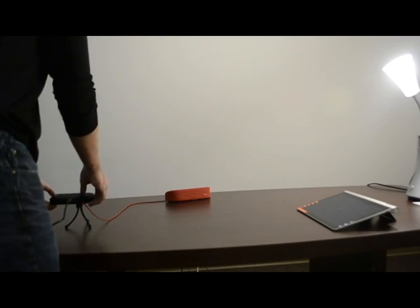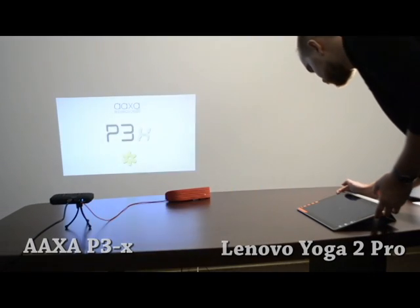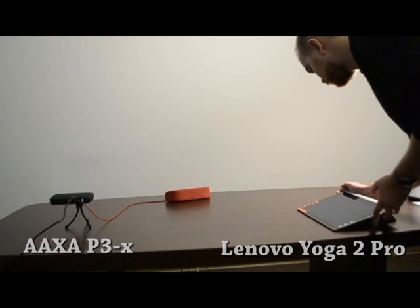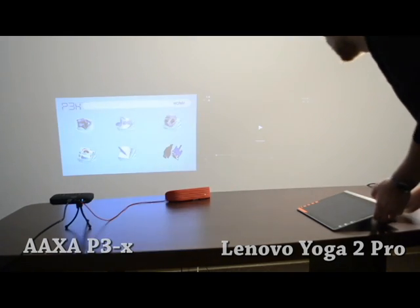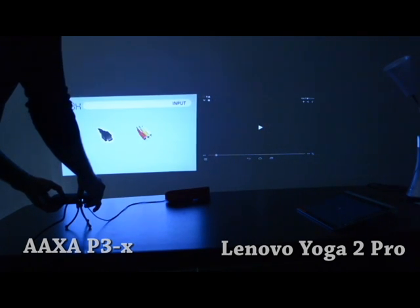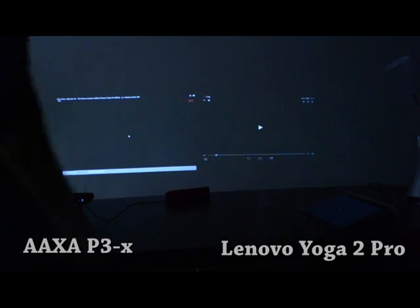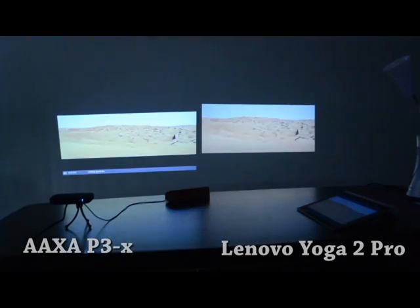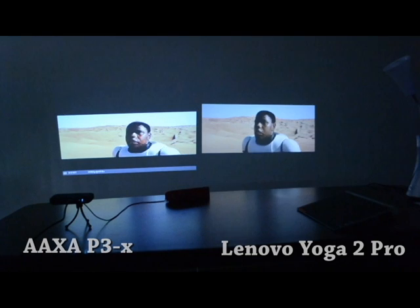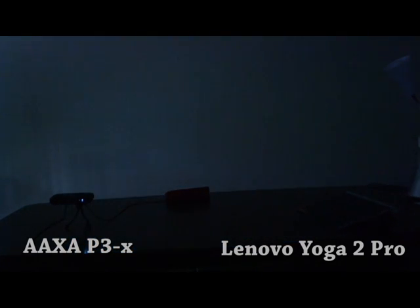This is a video comparing the Lenovo Yoga Tablet 2 Pro's projector against an existing Pico projector — in this case, an AXA Technologies P3X. The Yoga 2 Pro has about a 50 lumen projector and can get up to about 50 inches, while the P3X has a 70 lumen projector, runs on battery power, and gets up to about 80 inches without losing too much quality. Since a picture is worth a thousand words, I'll just show you the demonstration.